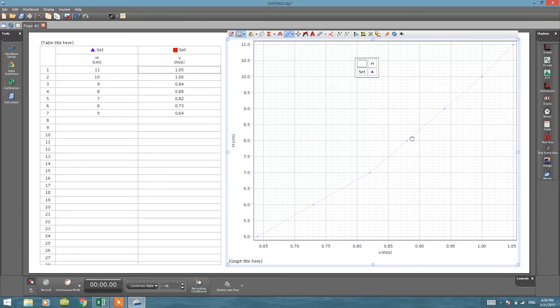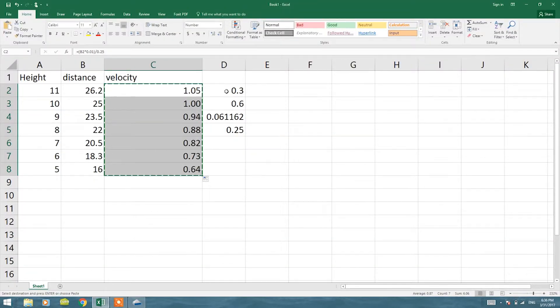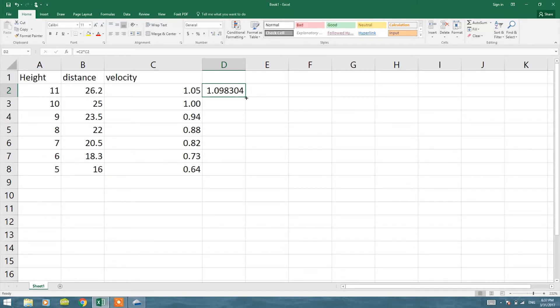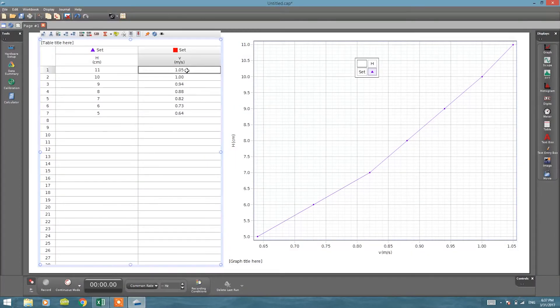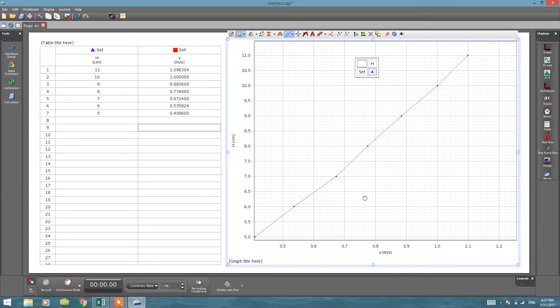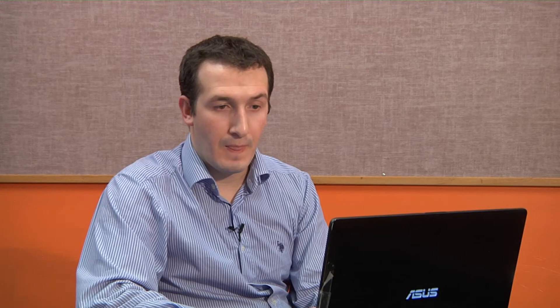The graph shows a curved relationship, which suggests there's a relationship between the square of the velocity and height. To linearize this data, we need to square the velocity values. In Excel, multiply each velocity value by itself to get v². Select all those squared values, copy them, and paste them into Capstone. Now the data becomes linear.